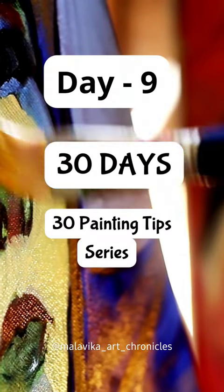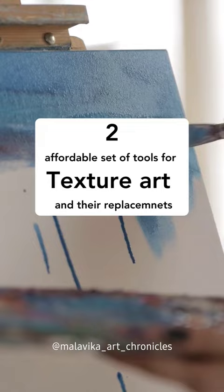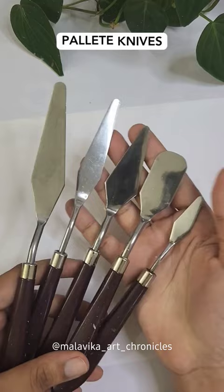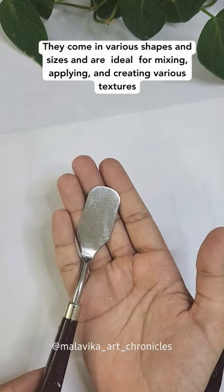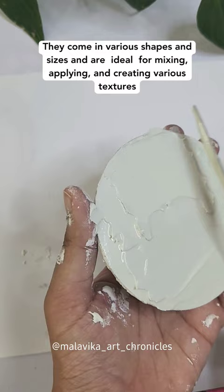Day 9 of 30 Days 30 Painting Tips Series. Two affordable sets of tools for texture art and their replacements. First: Palette Knives. This is a set of 5 premium quality palette knives which retails at just Rs. 197. They come in various shapes and sizes and are ideal for mixing, applying, and creating various textures.